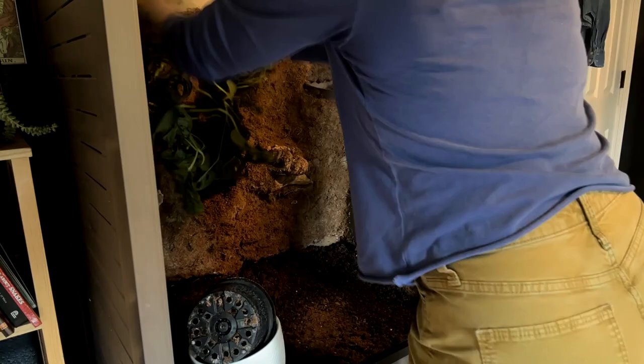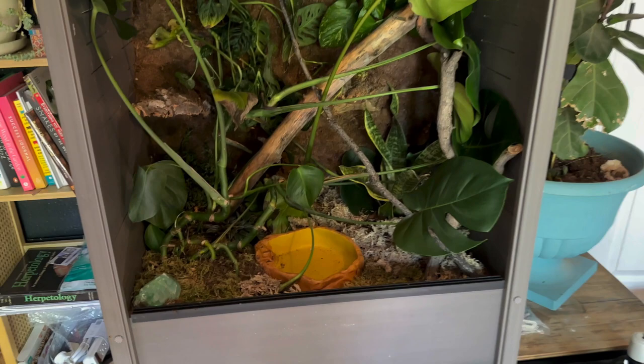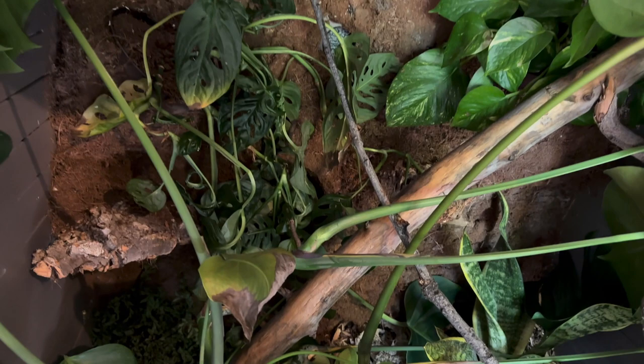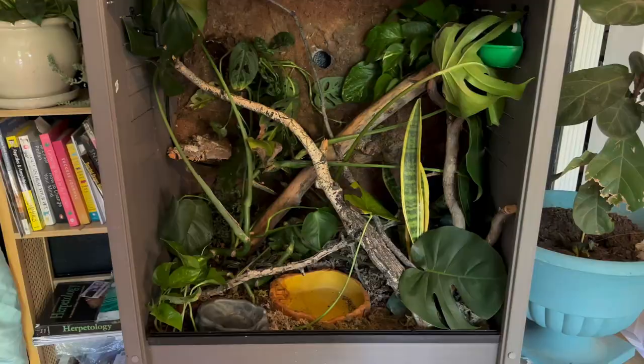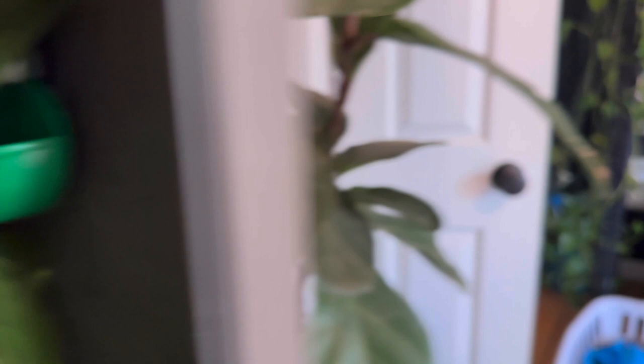Now I'm setting up the bioactive enclosure. It took about a week for the silicone and cocoa husk layer to cure before I was able to set up the bioactive landscape, and it also smelled really bad for a full week. Although this was a really time-consuming project and a lot of work and money, I really love the way it turned out. I even added a misting system to make my life a little bit easier — I live in Colorado, it's really dry here, so this will save me a lot of time.